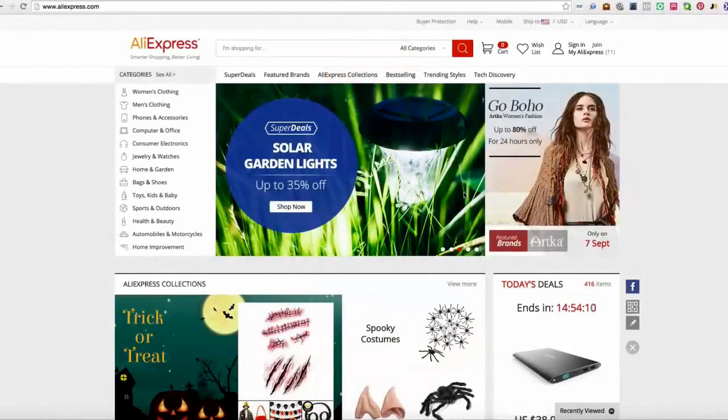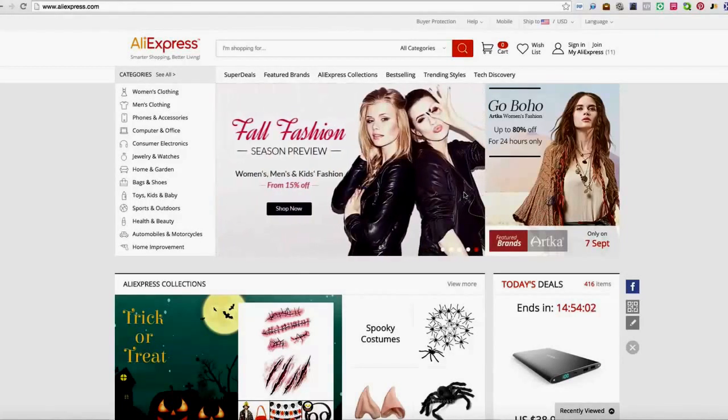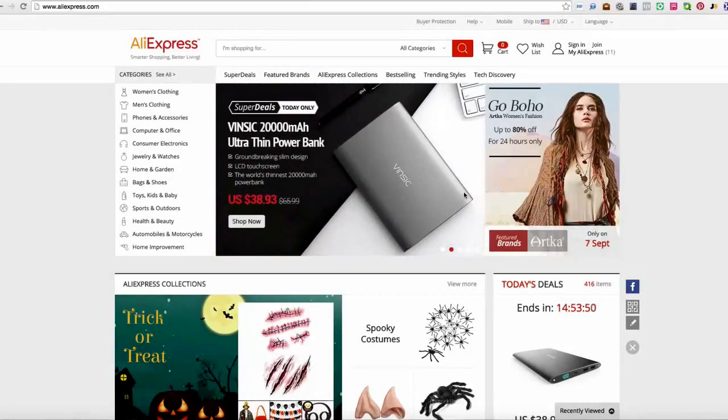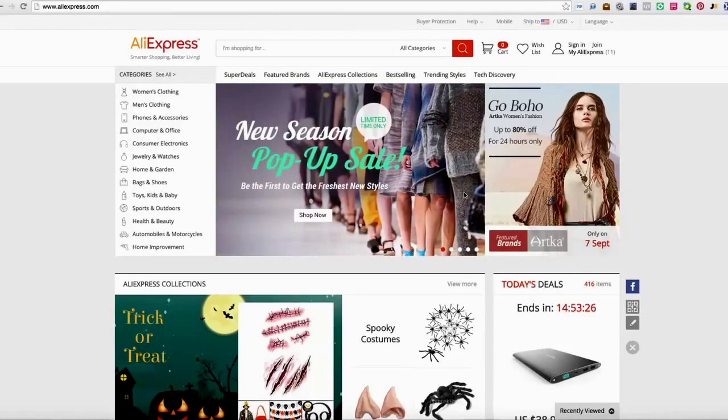Hey guys, what's going on? It's John Mack, aka The Profit Coach. Welcome back for this third video of absolutely free content. Today we're going to be talking about AliExpress. I know a lot of you started your e-commerce journey, your Shopify journey, using eBay and ordering one by one and using WatchCount to find niches and products. Well, there is actually another world out there and it's AliExpress. I use AliExpress now exclusively — it's an amazing site to find niches and products.